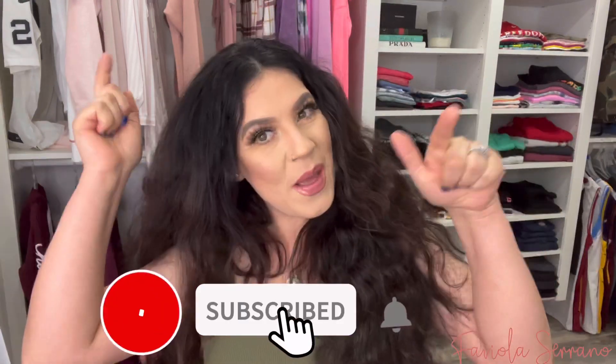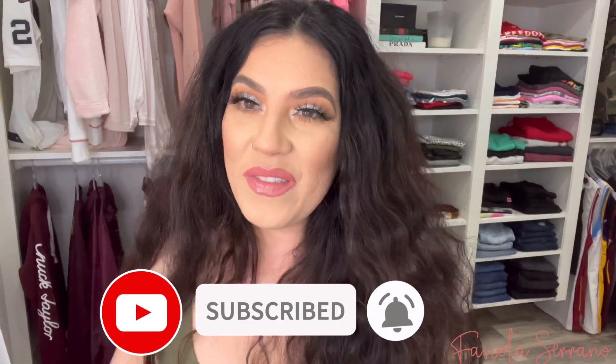Hey guys, welcome back to my channel! In today's video we are going to be doing a get ready with me using all the products we received from the Lunar Beauty Venus Box. If you want to know what I got in my box and how each item worked out creating this bomb look, keep on watching. If you're new to my channel, please don't forget to subscribe down below so you can be part of my YouTube family.